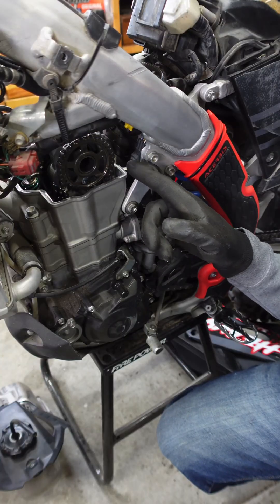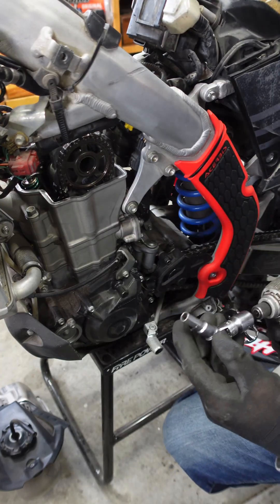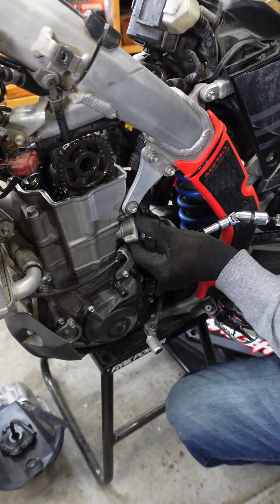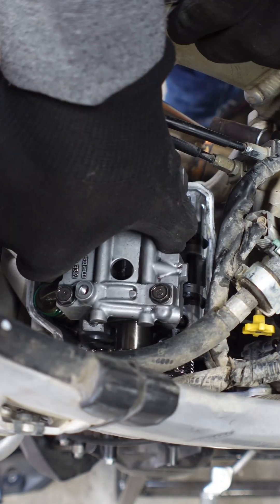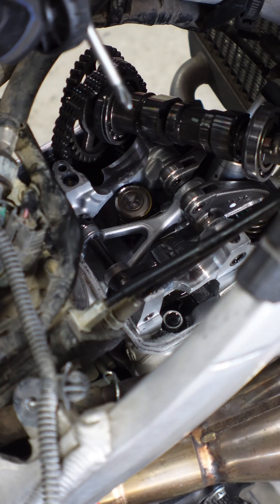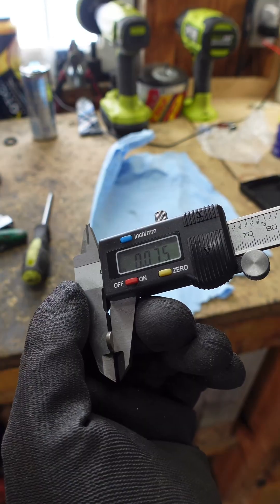Before you pull the cam holder off, you want to make sure and loosen the cam chain tensioner. My motto is life is too short, use power tools — and as many reducers as you can. Make sure you don't lose those. We're just going to flip this arm up and get this shim right there and measure it. Using a magnet is probably the easiest way. Once you get it out, give it a measure and record your measurement.